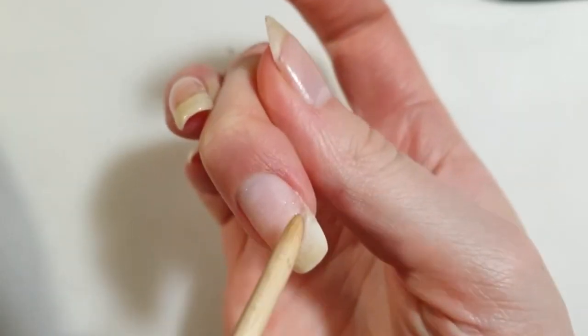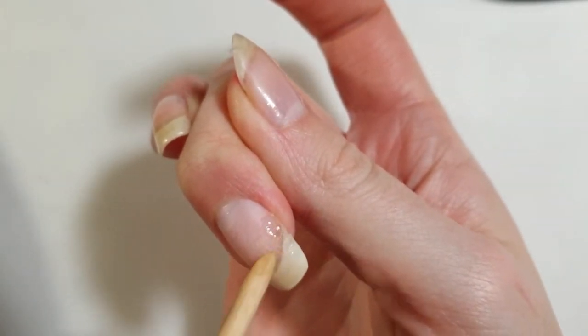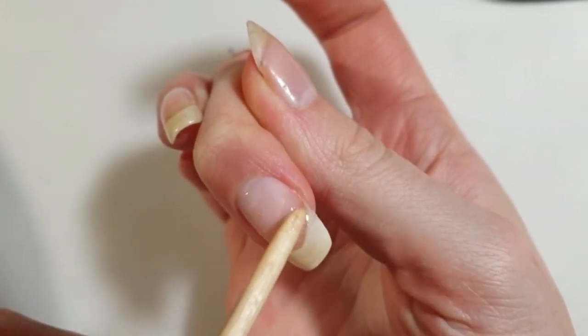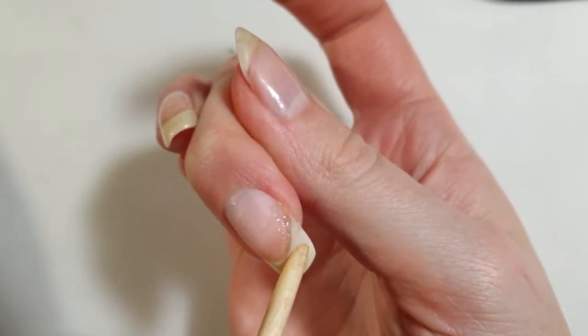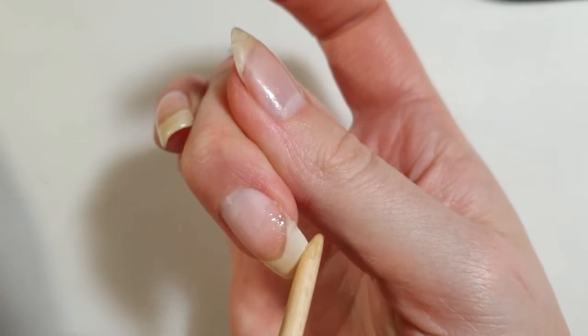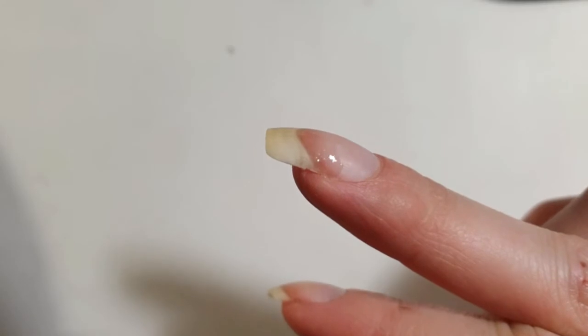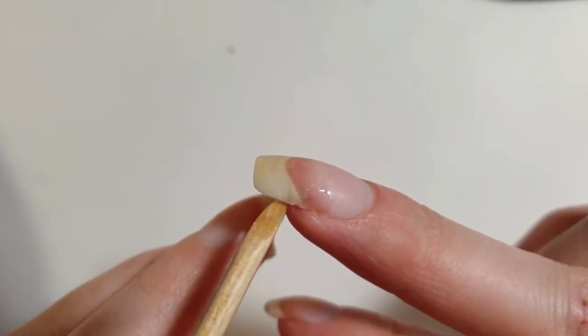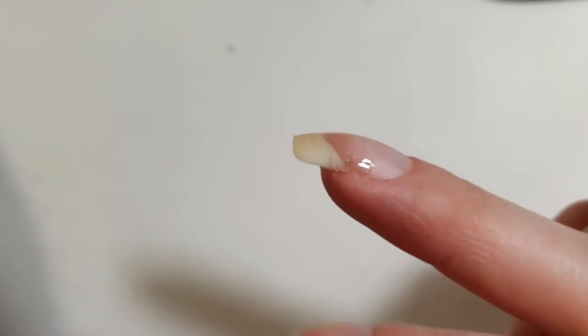Now I am applying a second layer of gel top coat to smooth out the area where there is no tea bag, so it becomes one nice smooth piece. As you can see there's a very small gap at the side of my nail, so I'm using a little bit of gel top coat to fix this.